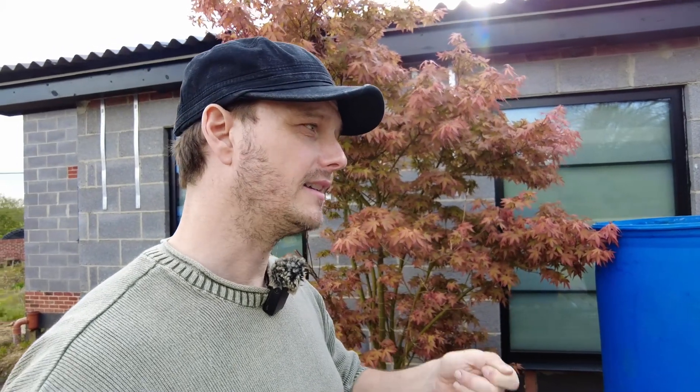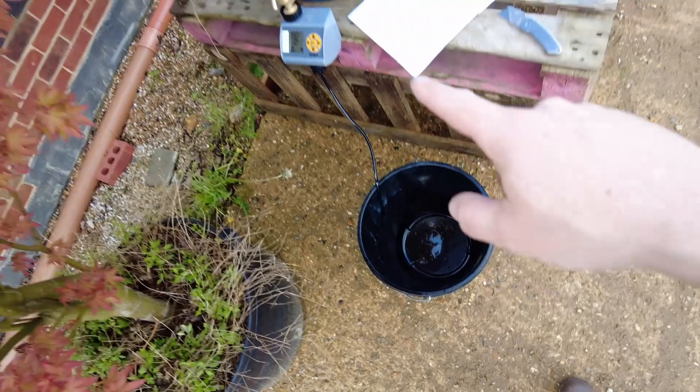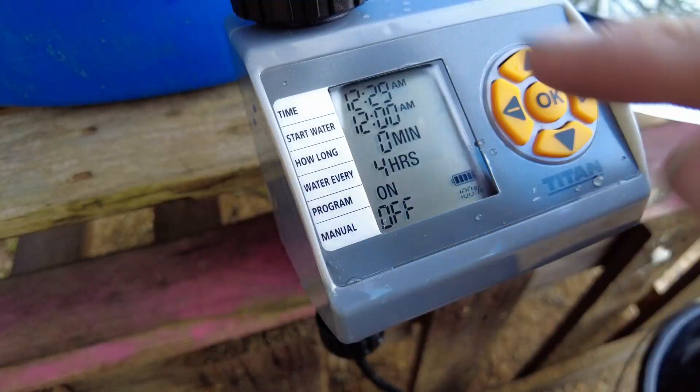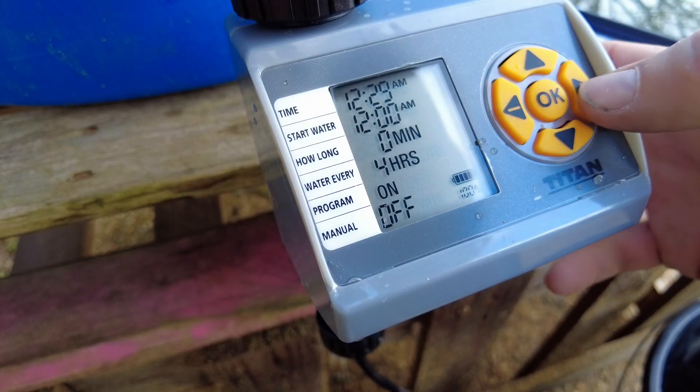I need to decide how often I'm going to water it and how long for. I have no idea how much water is actually going to come out in a given time frame, so I think we'd better do a test first. I'm going to test it in a bucket - fill this up and have a go at setting the timer.